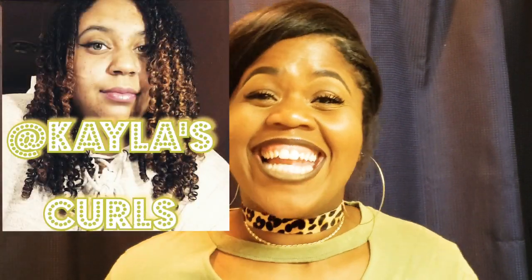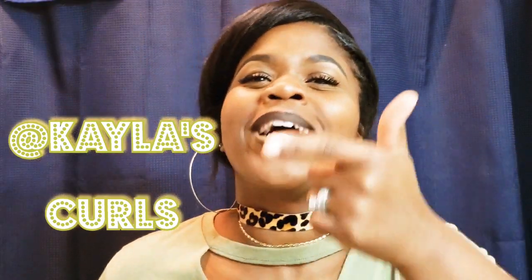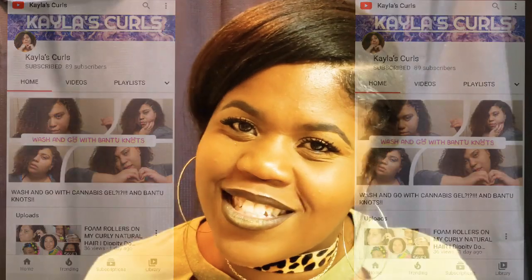Today's shoutout goes to Kayla's Curls. You guys think my hair is thick? Oh wait till you see her hair — it is so thick and she's got all the curls for the girls. So definitely go ahead and stop on by and check out her channel.